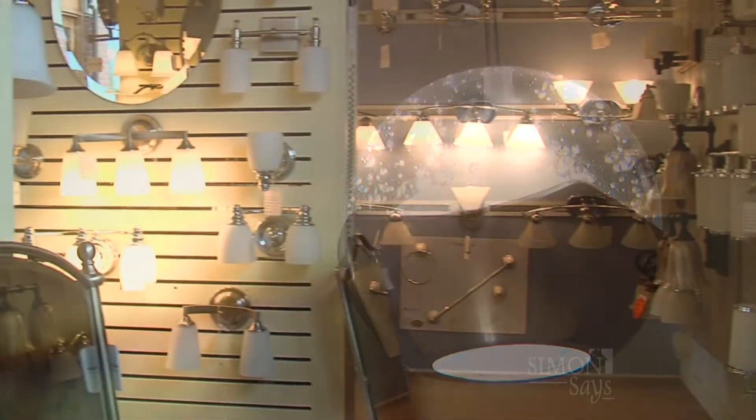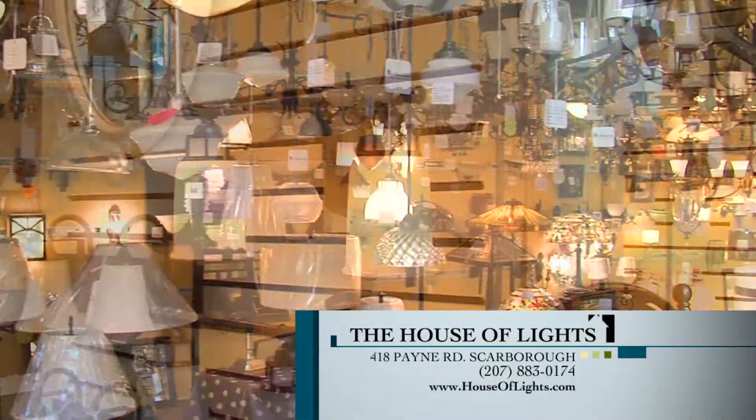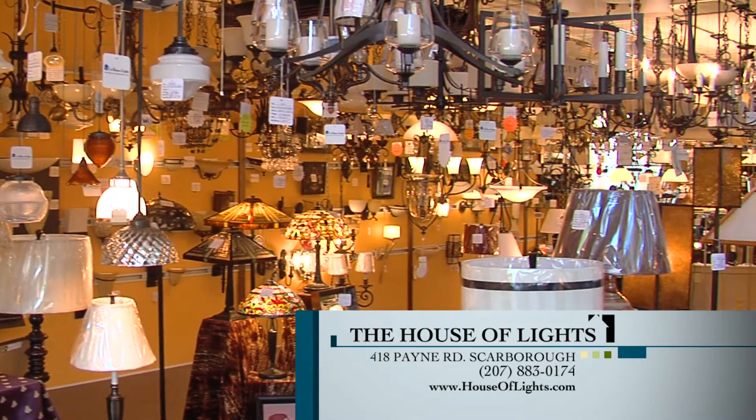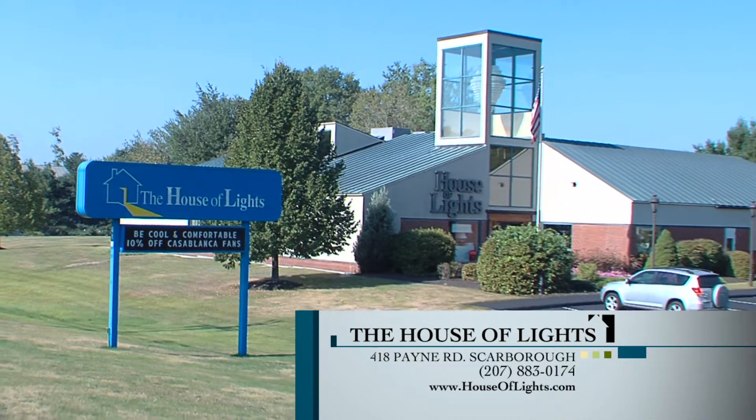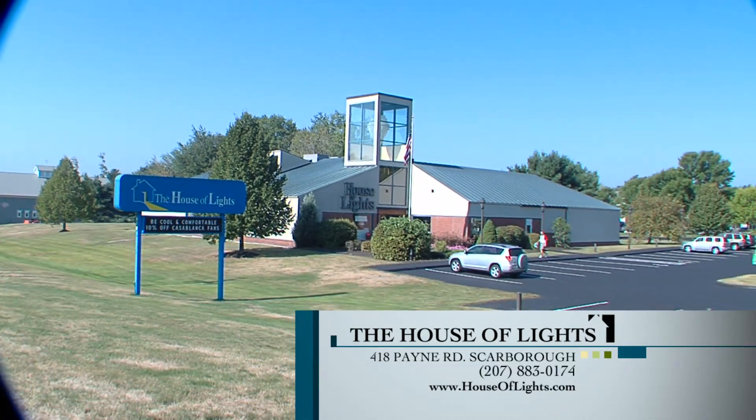Lots of good information for homeowners here today. Another good piece of information is that they're having a store-wide sale here for the month of September. Simon Says, the House of Lights in Scarborough — it's the place to come.